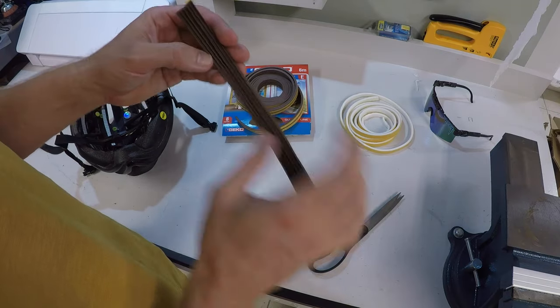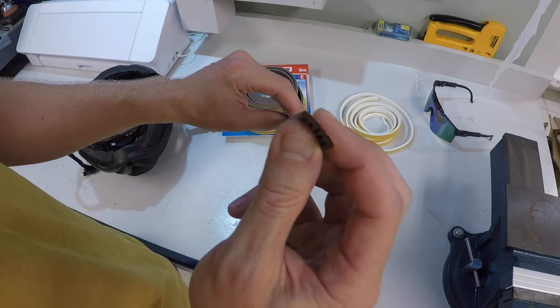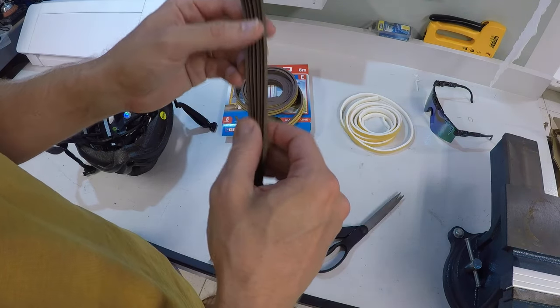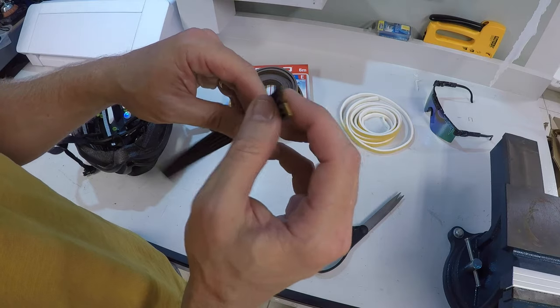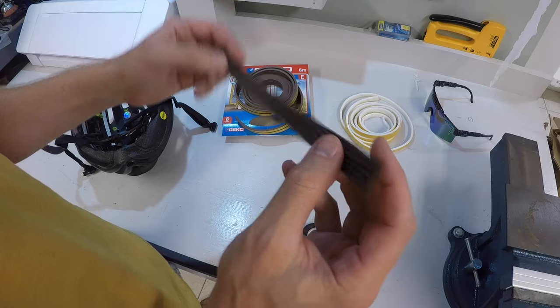I got this one instead. It has an E-shaped profile and it's made out of rubber, so it's hopefully a lot more resistant against sweat. It's supposed to be used as a single strip but I'm keeping it doubled just to get maximum effect, because I will probably need that.